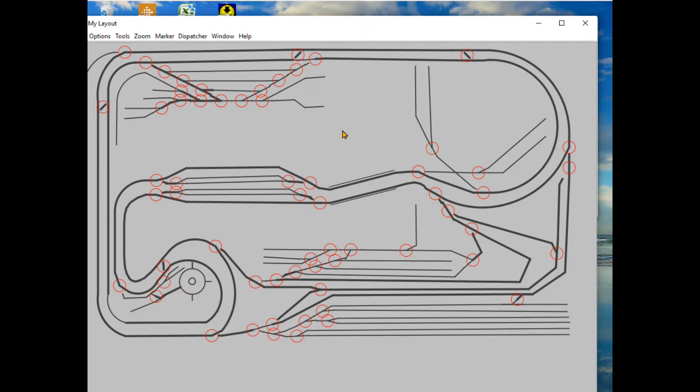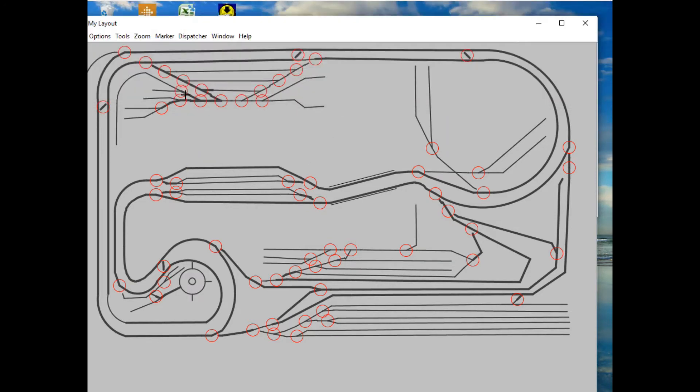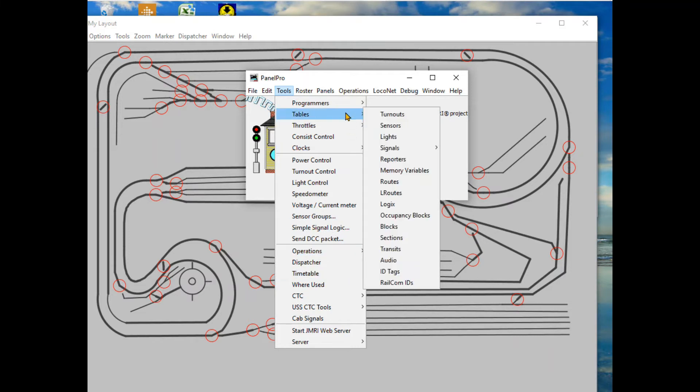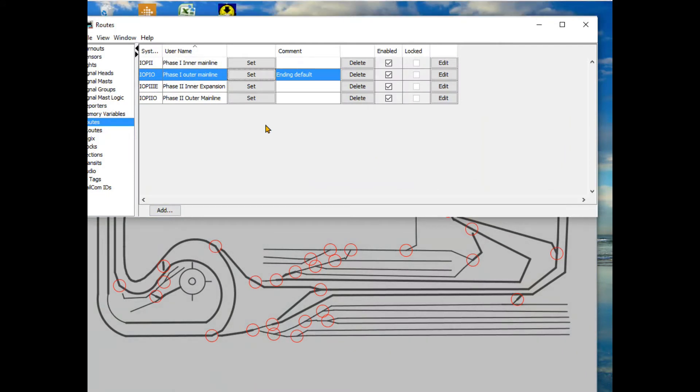Under operations you can have routes for how you want a train to travel around the layout. What I want here is routing for how switches are thrown. You get to it from Panel Pro under Tools, then Tables, then down to Routes. I currently have four different routes entered - two phase one and two phase two routes for inner and outer main lines.